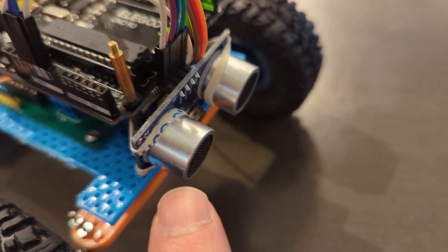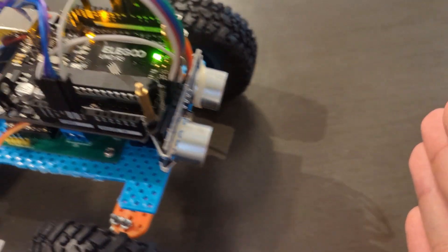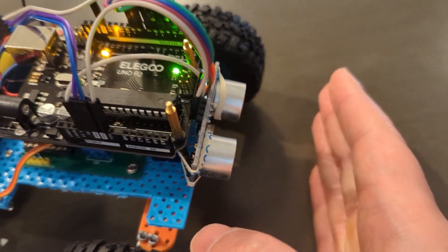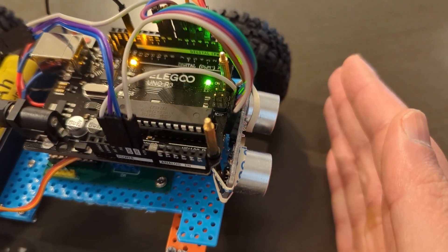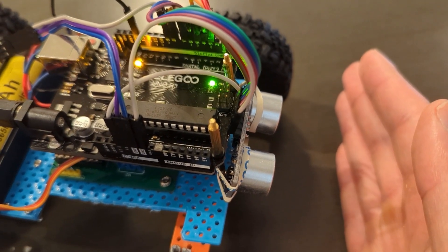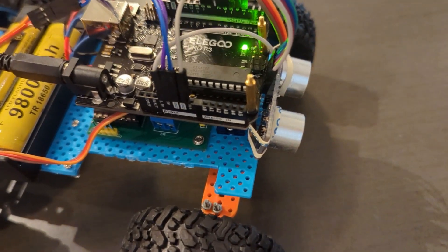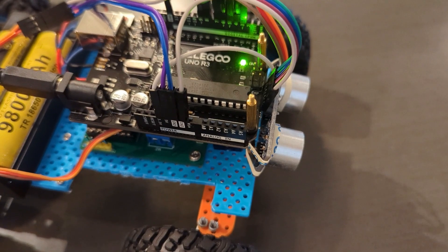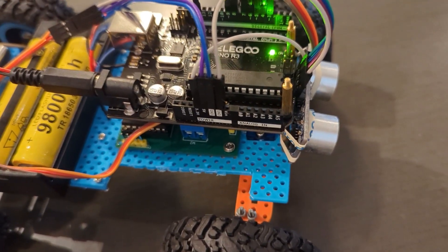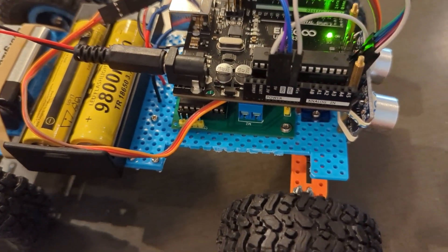We have here the distance sensor that measures the distance. As I get my hand close, you see the Arduino LED lights up, which is going to stop the robot. And if I remove my hand, the LED will turn off and the robot will start driving. This is the adaptive cruise control, and I'll show you that in action in just a second.